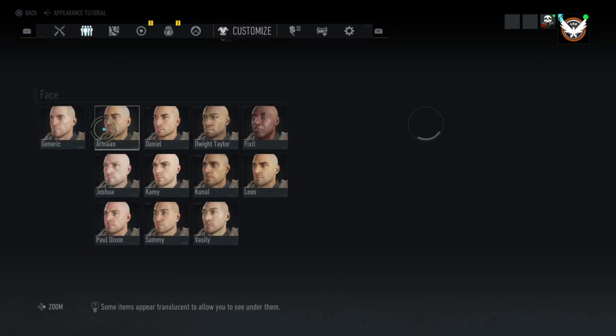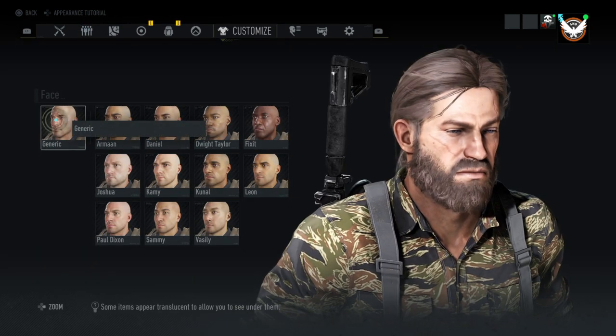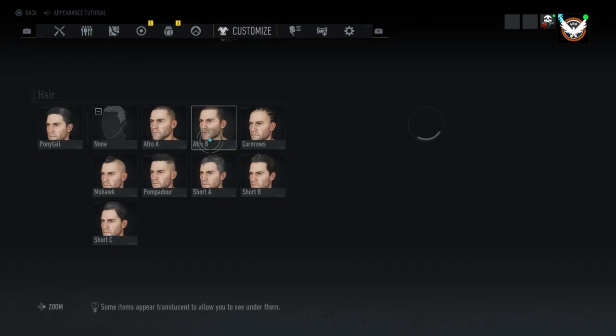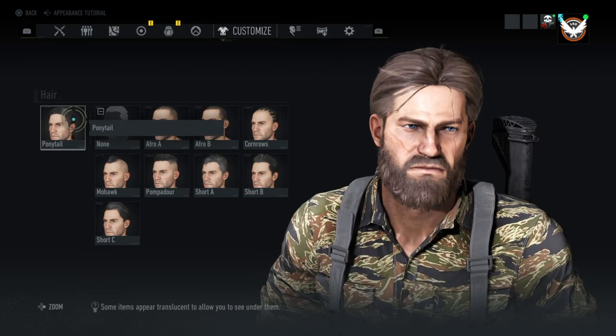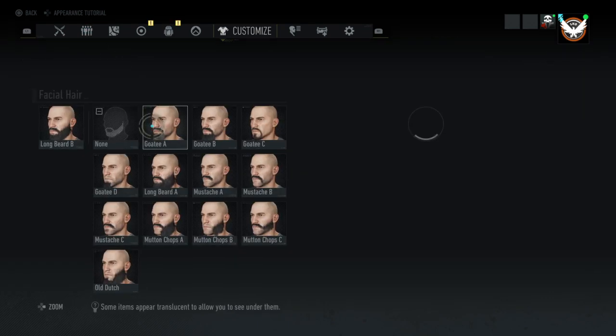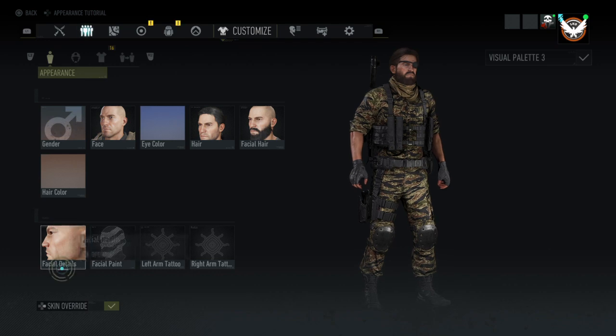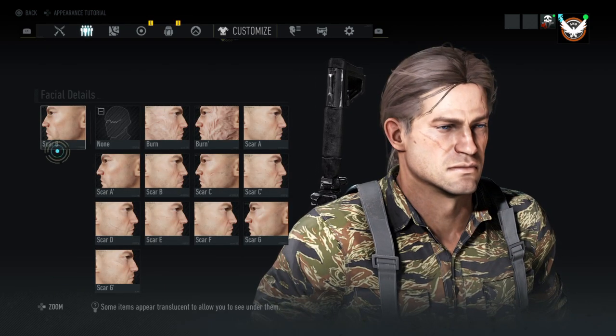So the face, we're going to use the generic face. And then the eye color, we're using blue. The hair will be the ponytail. Facial hair will be Longbeard Bravo. Hair color will be brown. And this facial detail will be Scar Bravo.